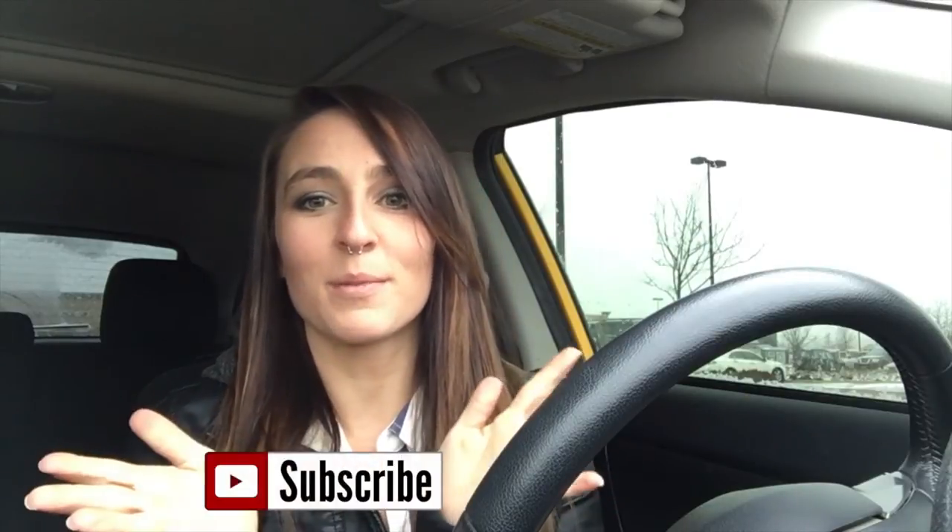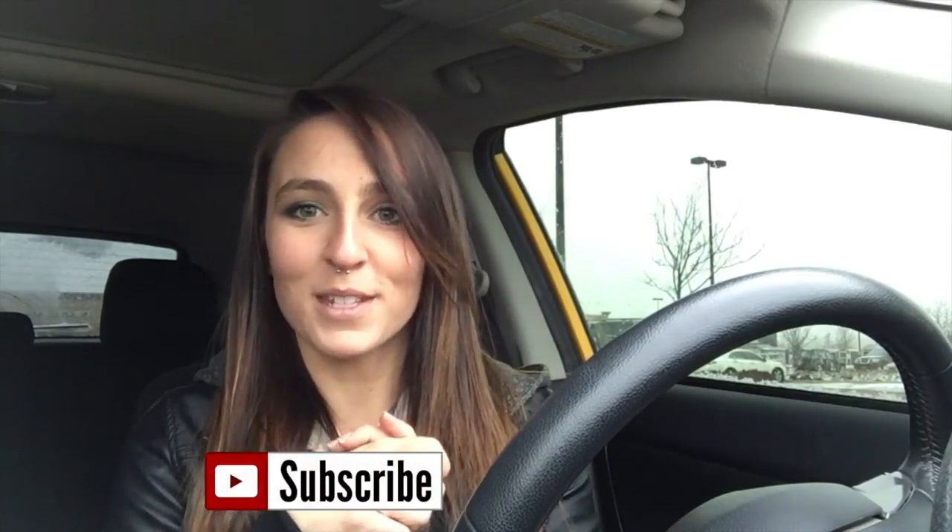Hey guys, thank you so much for watching. I hope you really enjoyed the workout. If you did, please give it a thumbs up as well as subscribe so you never miss another workout with Team Classy Fit again. And as always, own the ground you walk on because you are strong enough and you are good enough. Bye guys.